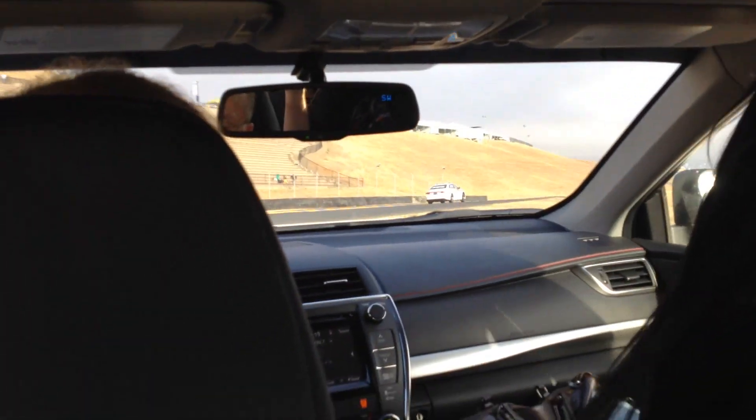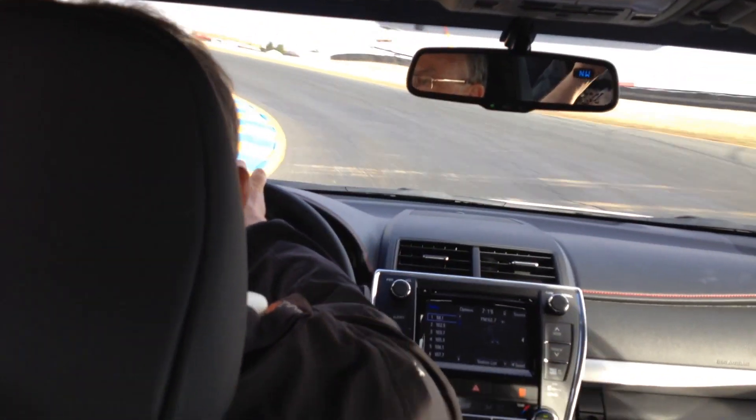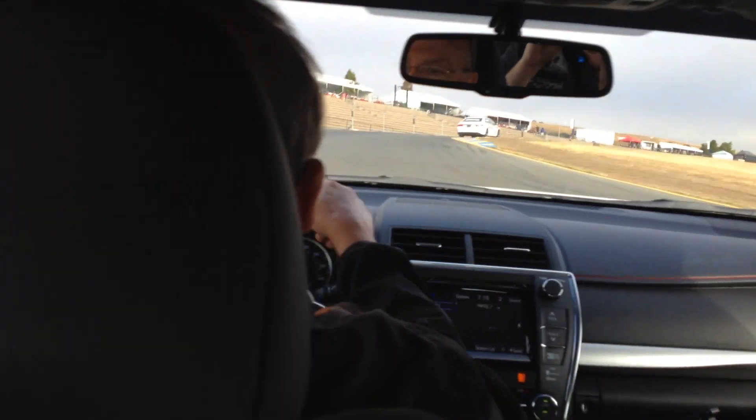A couple of downshifts right here, up over the top. Headed over to turn 3, which is this left-hander, and then 3A is the right-hander. 3A right here.